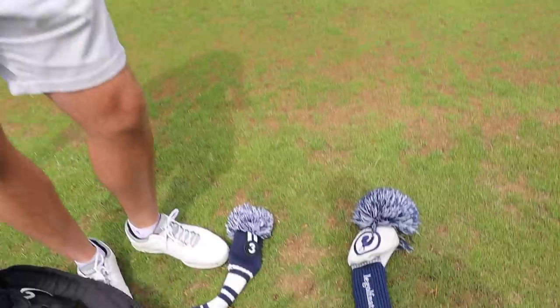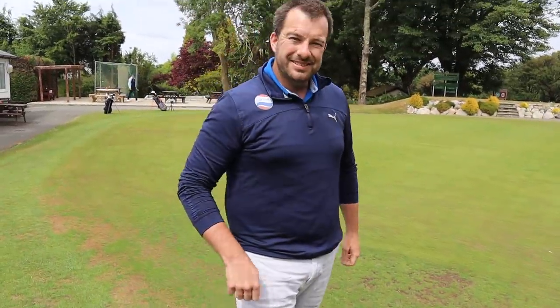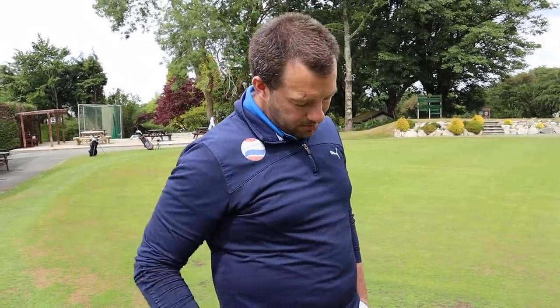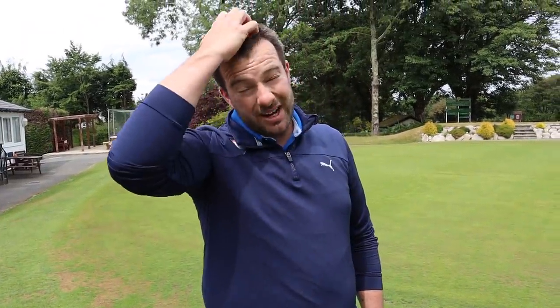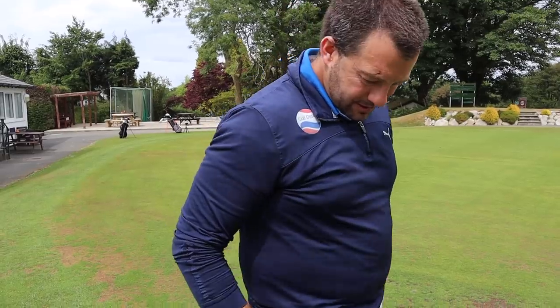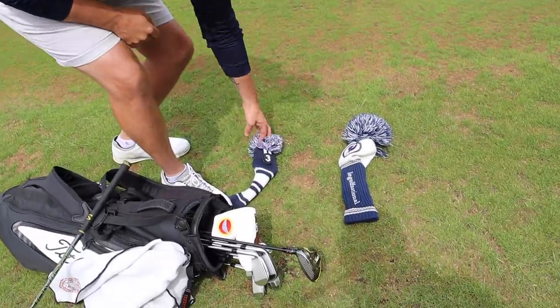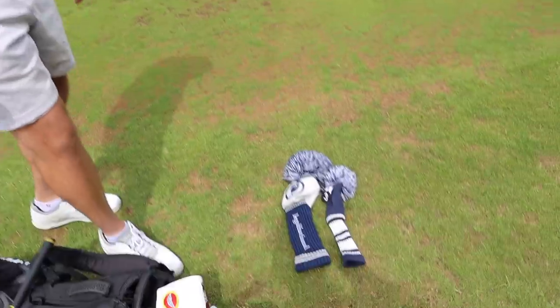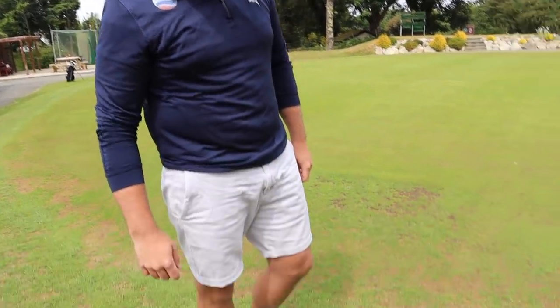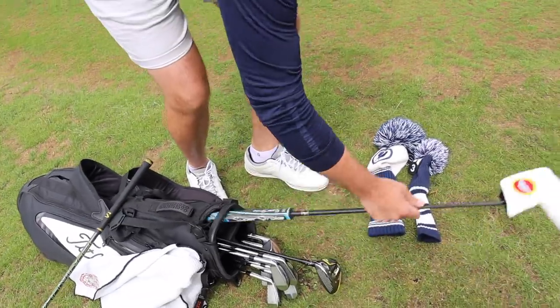Dan admires the driver's special head cover, which James picked up while playing a course with a friend. They discuss how little mementos from rounds bring back nice memories. The three-wood head cover has Tottenham colours but James clarifies it was just chosen to match — he doesn't follow football at all. They then move on to look at the putter.